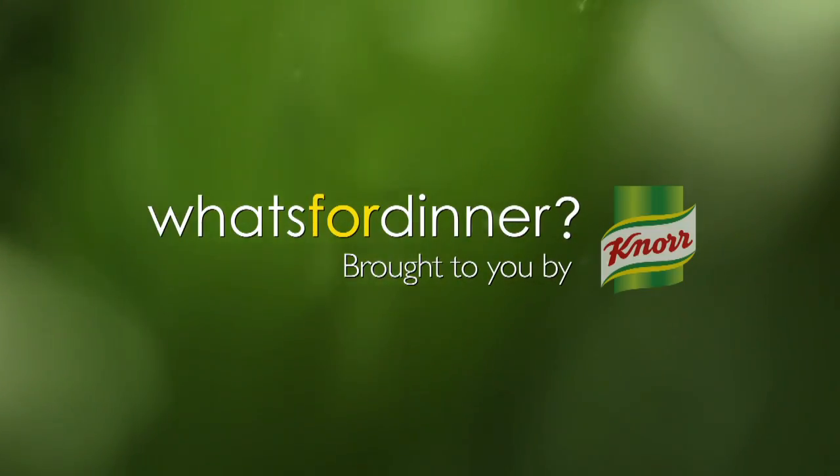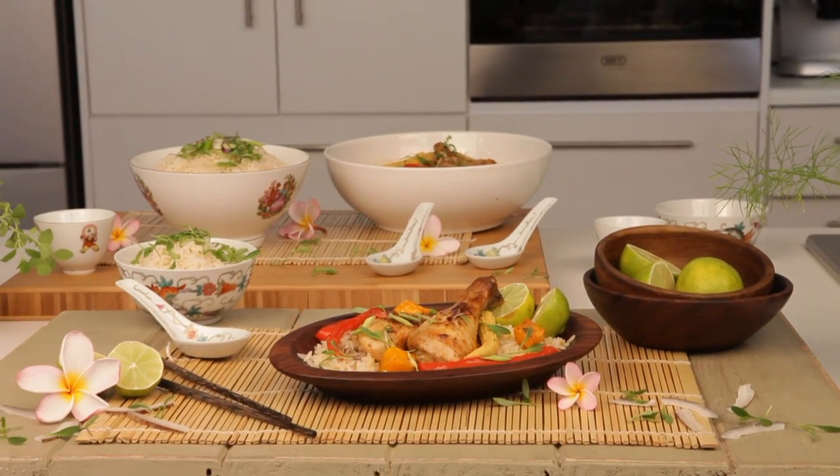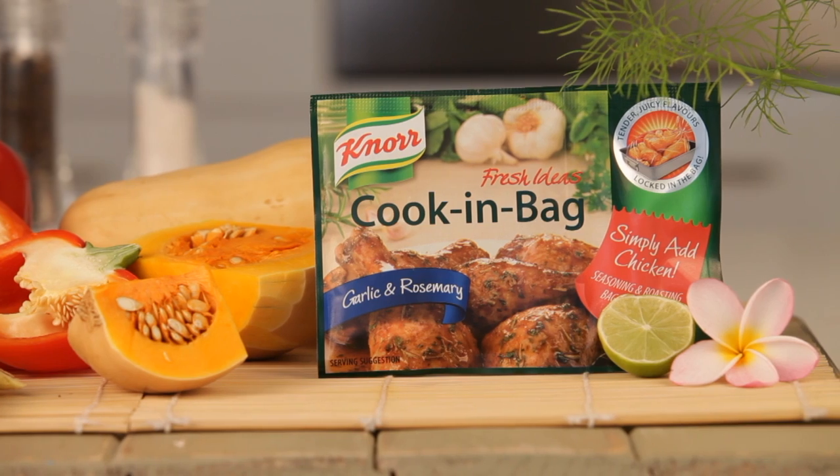What's for dinner, brought to you by Knorr. When you're in the mood for Eastern flavors, why not try our coconut chicken with Asian veg? The flavors that this dish just can't do without come from the Knorr garlic and rosemary cooking bag.